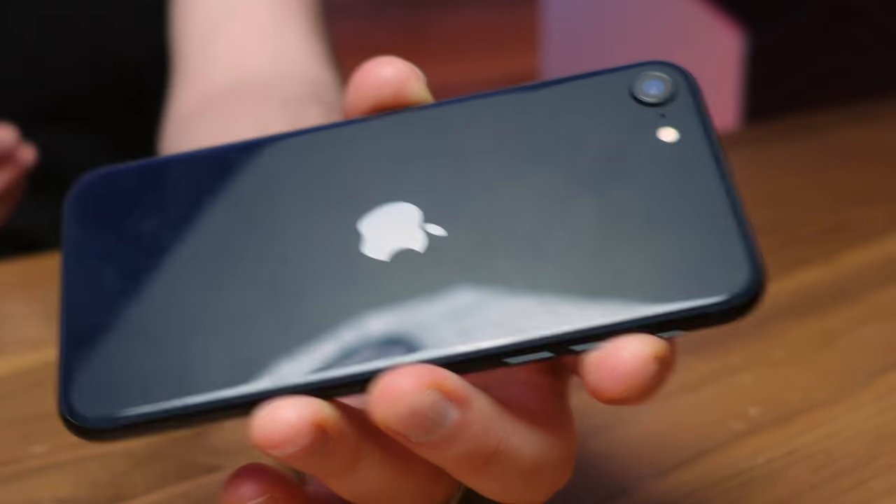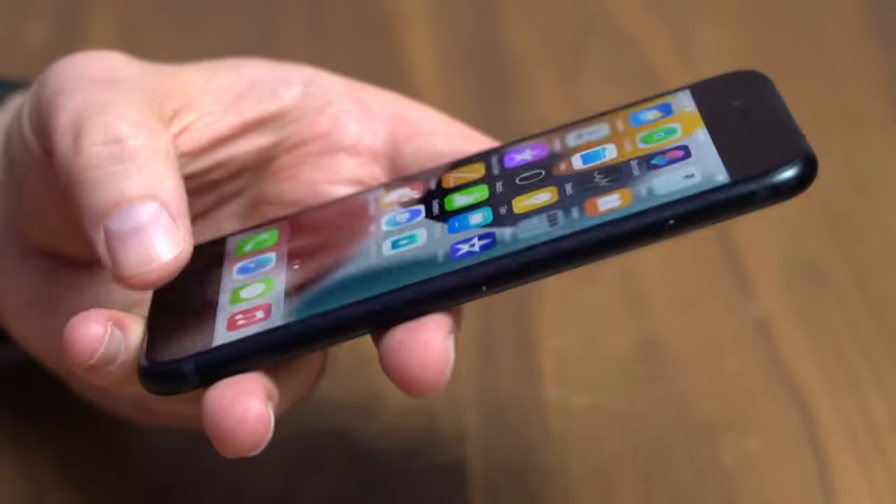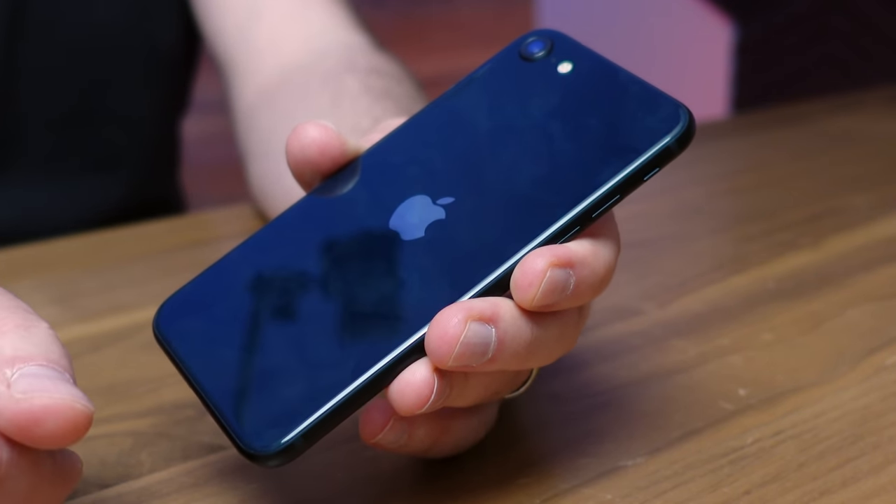I'm going to do an actual review of this soon and maybe compare it to the flagship iPhone to see if you can even tell the difference from some of the photos. Drop me some comments — let me know what you want me to test specifically. Give me apps, give me scenarios, and I'll make sure that happens in the coming weeks. I'm also going to link up one of my favorite cases down in the description. Make sure to check out the iPad Air video I just published as well — I got my hands on the new blue iPad Air and it looks so good. I'll catch you guys in the next video.